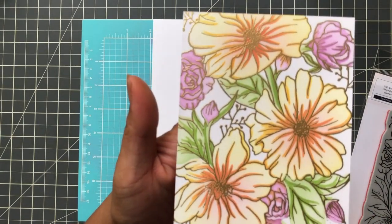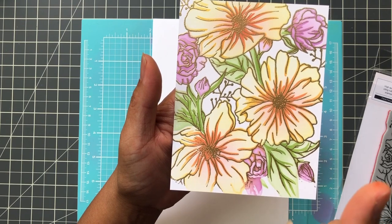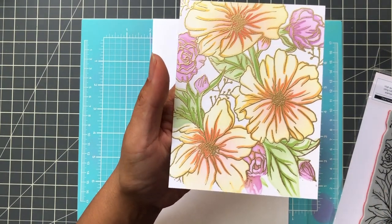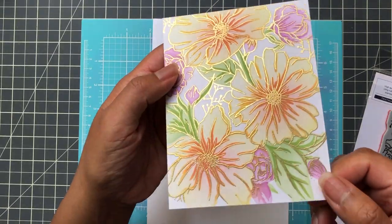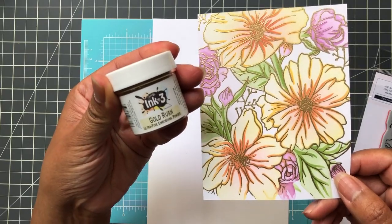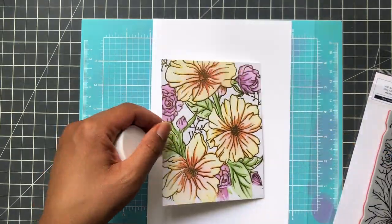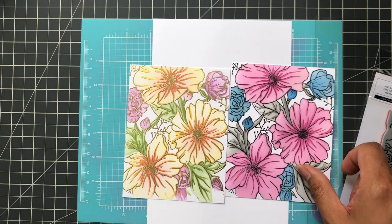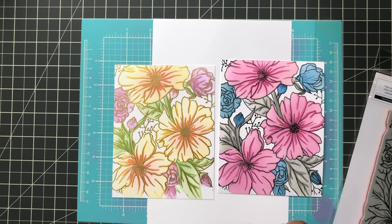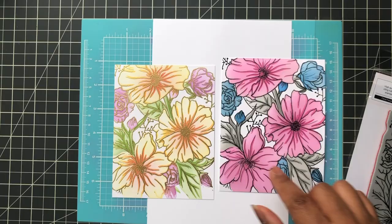This one I did heat embossing. I stamped it with clear embossing ink and then put on gold fine detail embossing powder — that's the Ink On 3 Gold Rush ultra fine embossing powder. Super cute — I think it's unique and beautiful in this color way compared to the black. I could have also done heat embossing with black which would have made it even brighter.